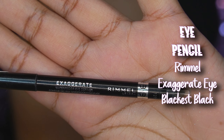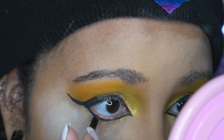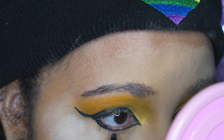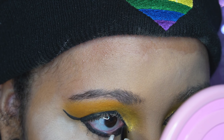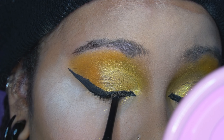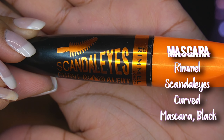I did my waterline and tightlining. Tightlining is when you do the upper part of your eyelid and make sure it's packed with eye pencil — essentially filling in between the upper lashes. I did my waterline first and then went in with the tightlining. And this mascara — I love this mascara so much.